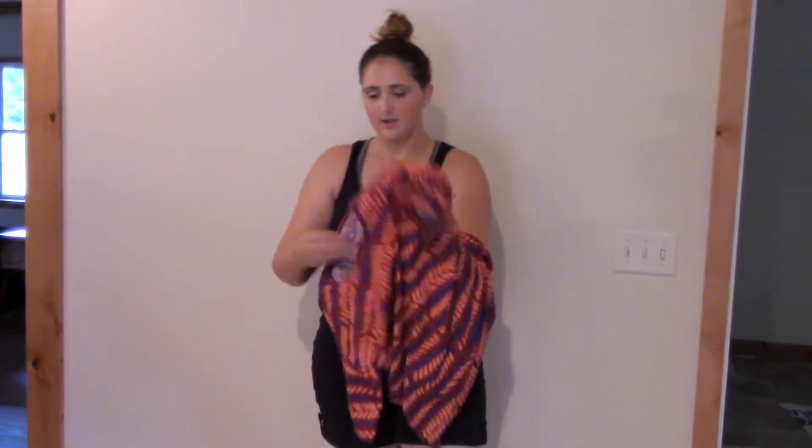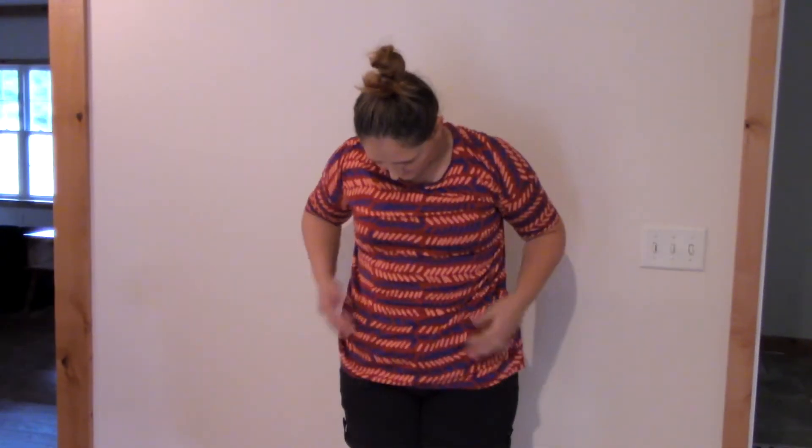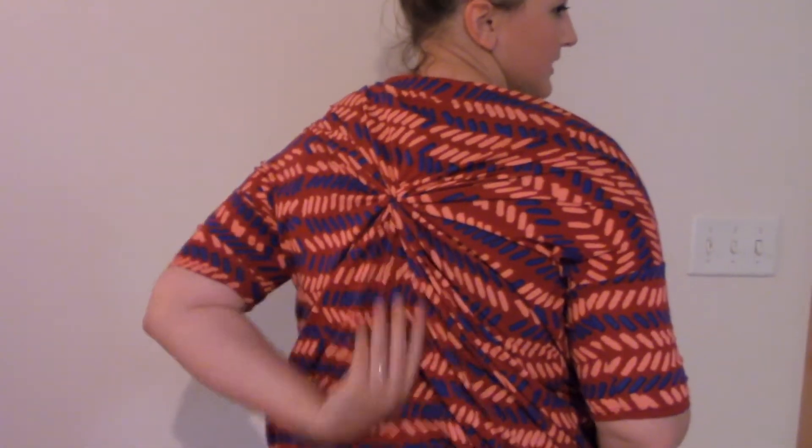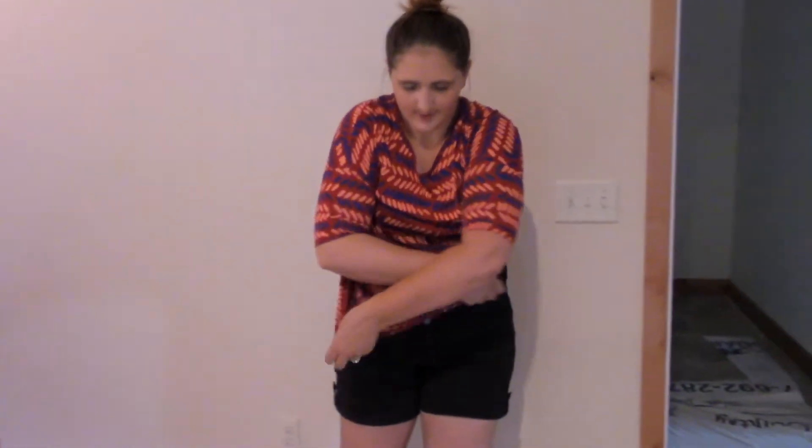Then you put it on. This isn't going to be perfectly in the middle of my back because I was holding it up against the wall, but it'll be close enough. You can see it gathers fabric so you have a little bit of shape. I did it a little high there, but you get the idea — I usually do it a little bit lower. That's to give your top a little bit more shape, or shorten it if you're wearing shorts.